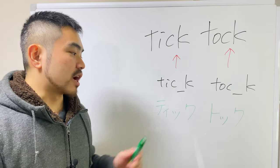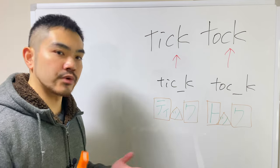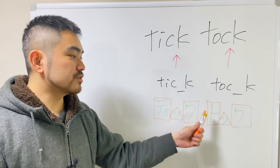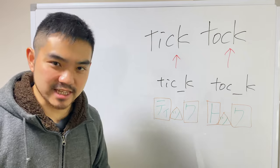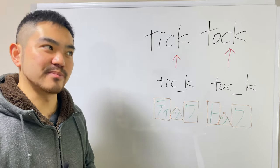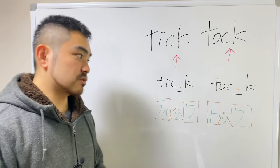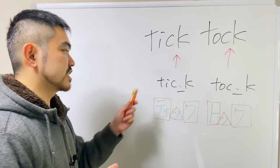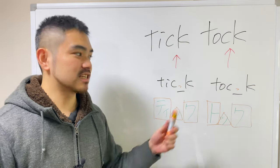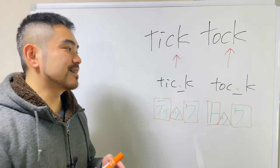There are three moras on each word — one, two, three; one, two, three. Tick-tock — this is what we say in Japanese. Tick-tock — this is how we say it in English. We want to add an extra silent sound on this word, so: tick-tock. This is the sokuon. Try this: tick-tock, tick-tock, tick-tock. If you can say this, you're mastering the sokuon sound.